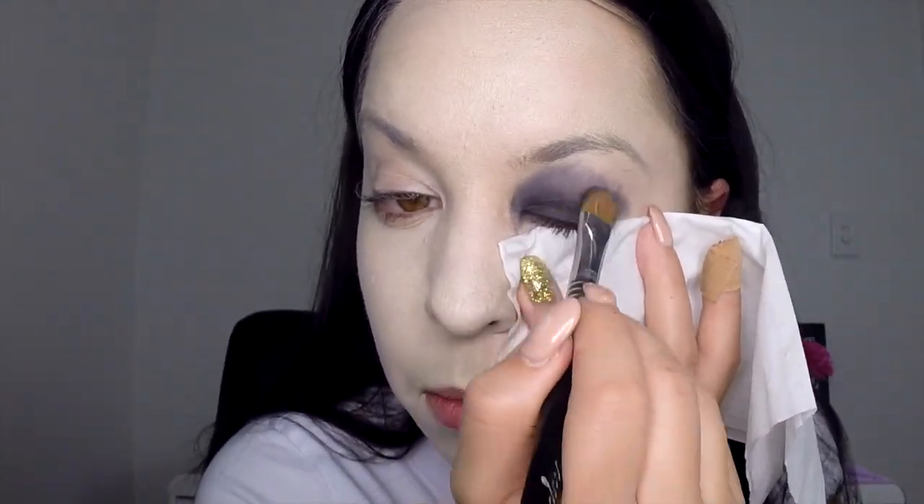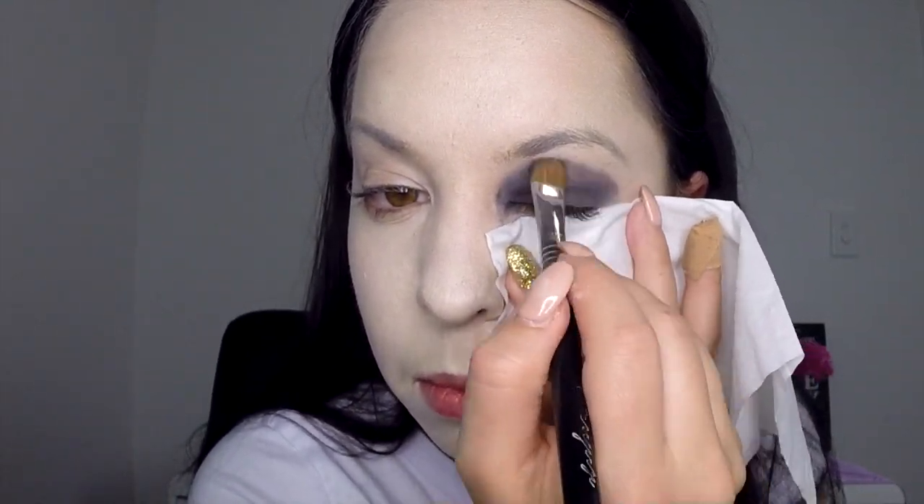Take a tissue and place it underneath your eye, then apply your black eyeshadow over your whole eyelid and slightly down onto your nose. The tissue is going to stop any fallout from the eyeshadow going down onto the face. You might need to apply a couple of layers to make it a nice dark black, and then take your blending brush and blend out the edges.